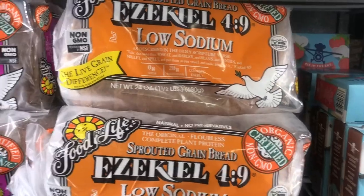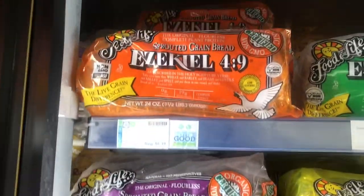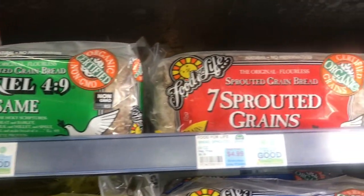There's the English muffin version or the actual bread, and there's actually a variety of different breads — low sodium, raisin and cinnamon, the regular — quite a few in fact. There's actually a whole line of Food for Life gluten-free breads.